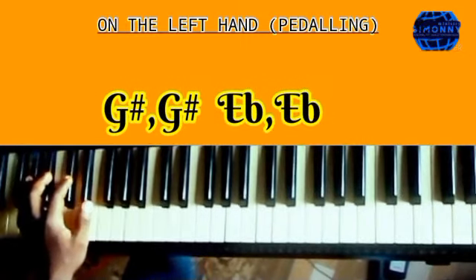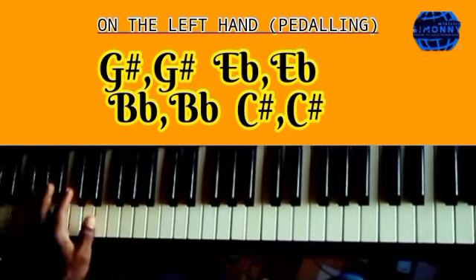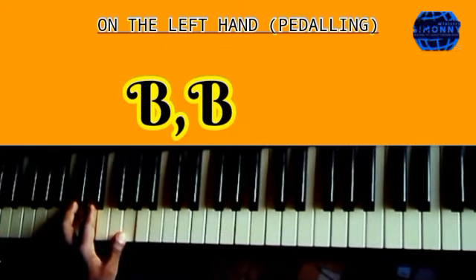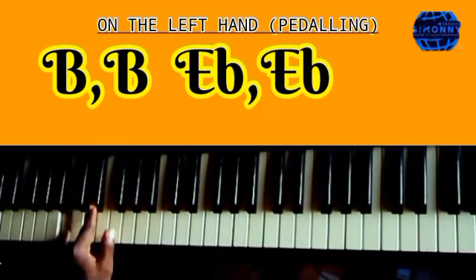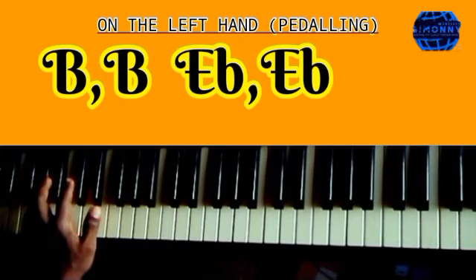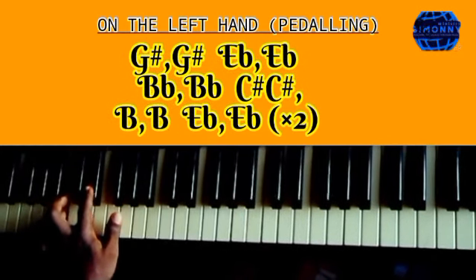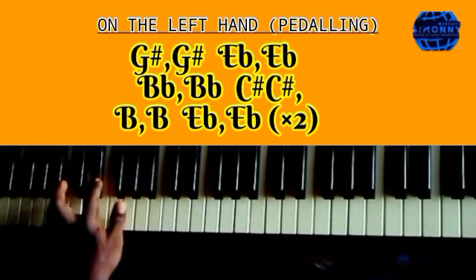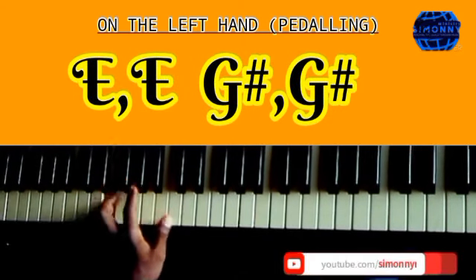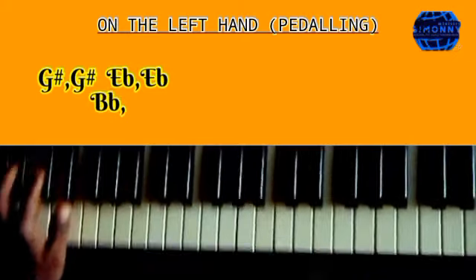Alright, so let's try it and see. Very nice, so let's tackle it again. After playing this pedaling, then go to the other one — start from the B, then go to E and G sharp. For now I'll play it only once. So let's start from the bass.